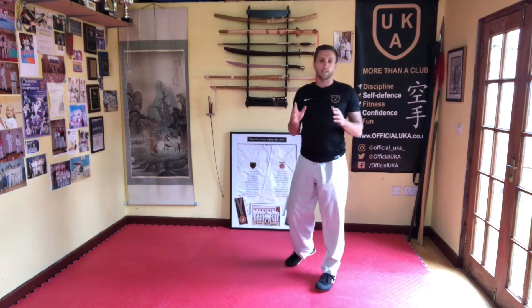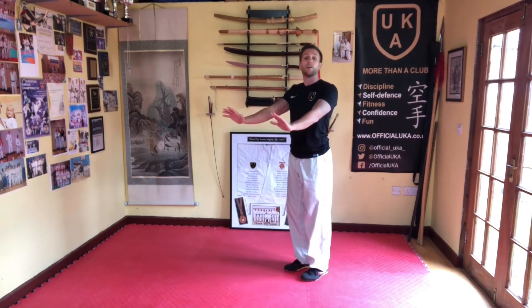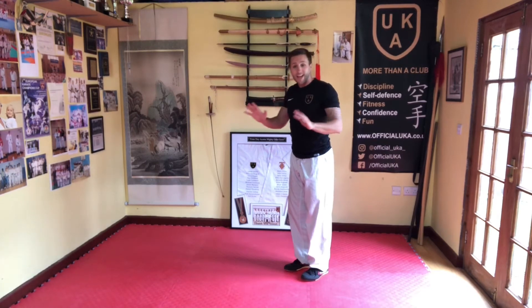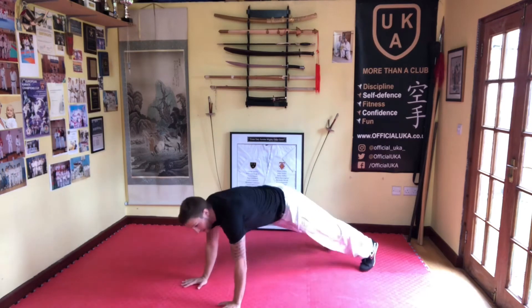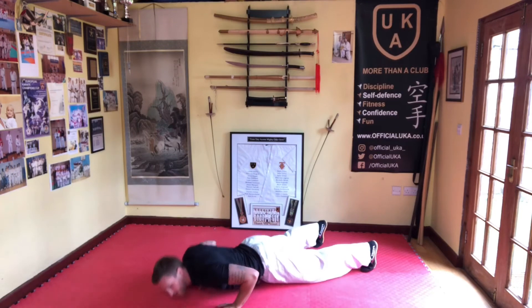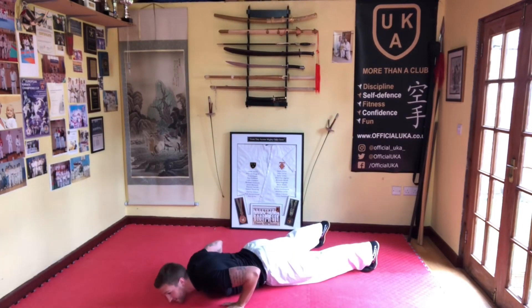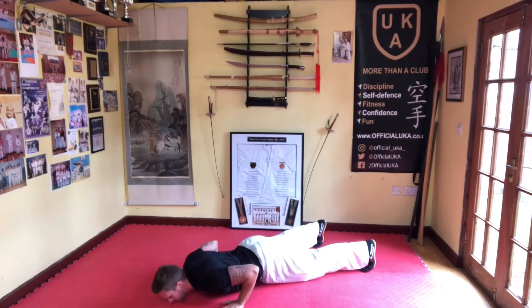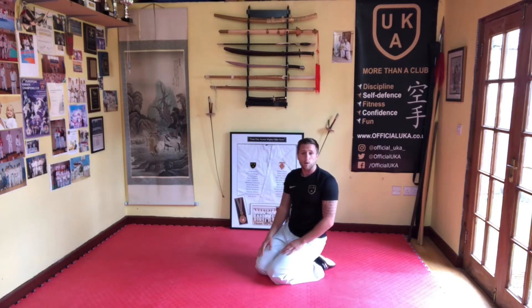Four, five, six, get lower, seven, keep it going, eight, nine, ten. Explosive press-ups now — there's only five. All you're going to do is push up, land and bend the arms to soften your landing. So you go down slowly and then push up fast, and then back down — don't land on your face! Three, four, five. Nothing wrong with starting that one on your knees and building it up. Try not to fall on your face — be careful!